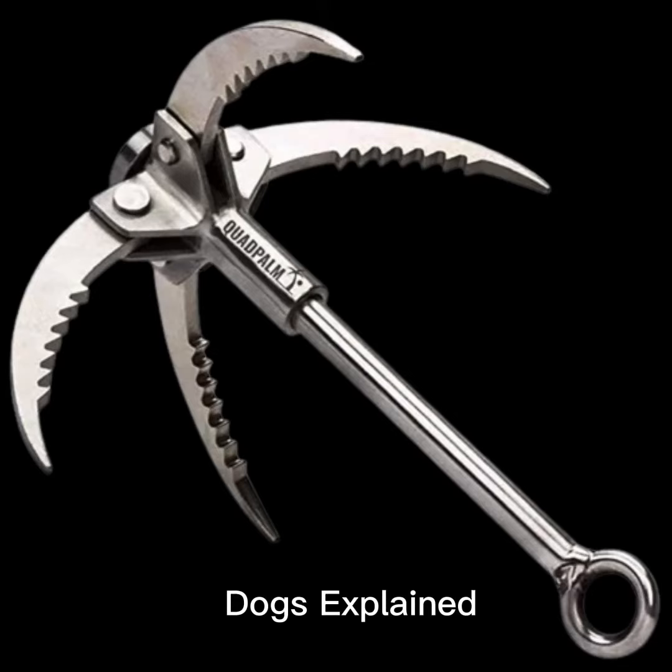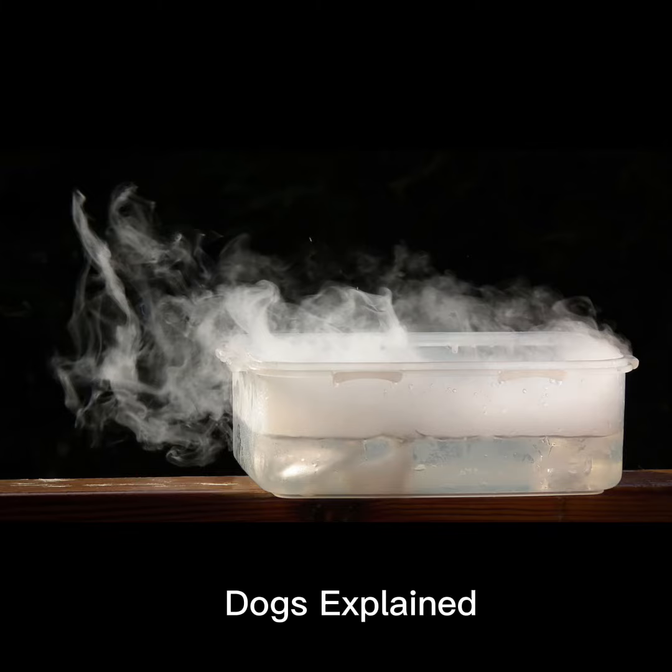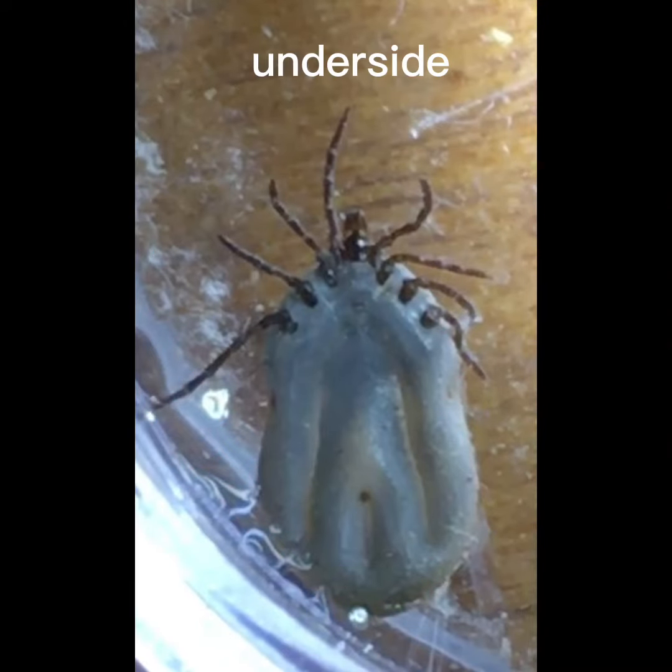What animal has grappling hooks for hands, built-in heat detectors, and are attracted to dry ice? An object of nightmares and a plague to dogs and their humans, ticks are found all over the world.